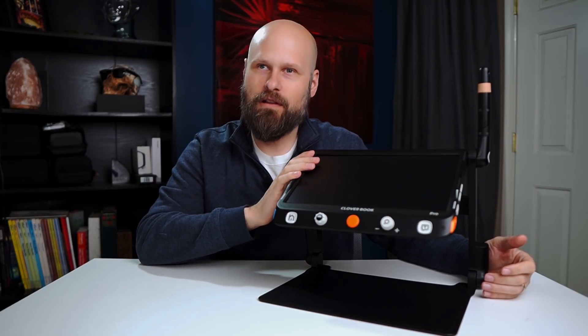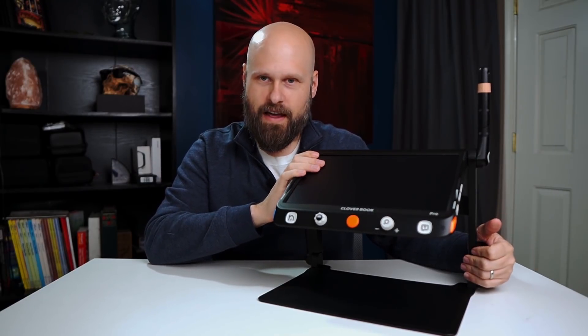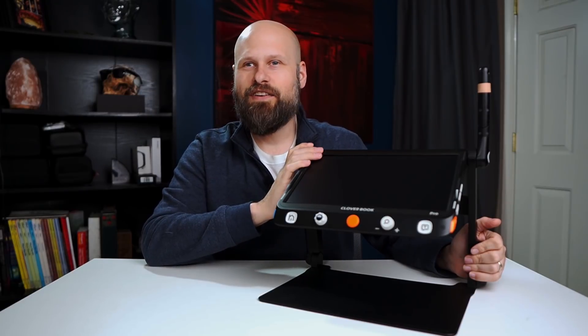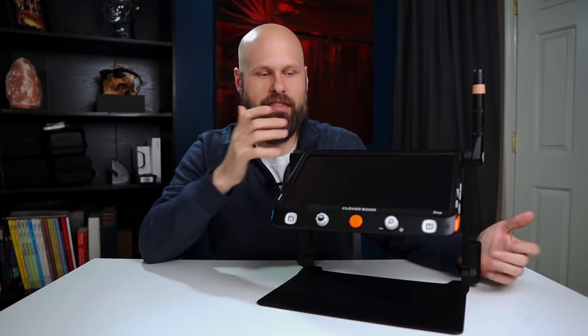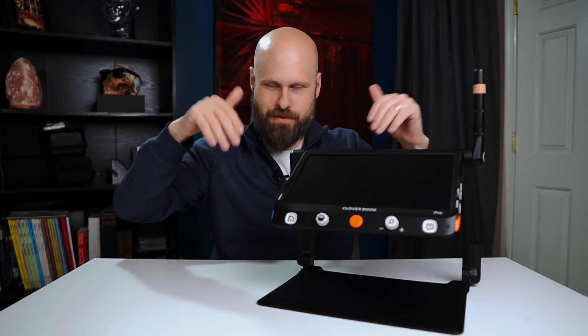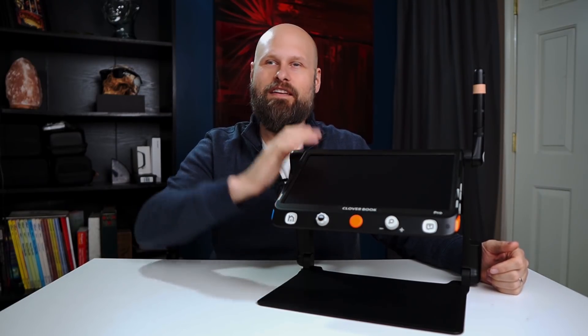If you'd like more information about the CloverBook Pro or any other CloverBook options, I'll have links in the description down below. You can also reach out to your local IRIE AT distributor. Huge thank you once again to IRIE AT for sending out this unit. If you liked the video and found it helpful, hit the like button and share it on social media. For more information about assistive technology, check out theblindlife.net, and join me on social media and the brand new The Blind Life Discord. Thank you, I'm Sam with The Blind Life — I'll see you next time.